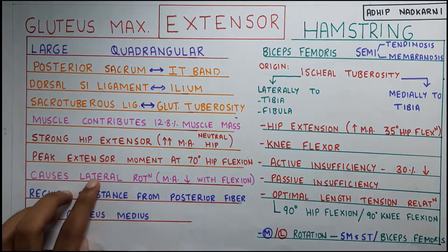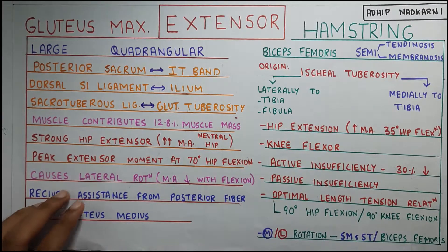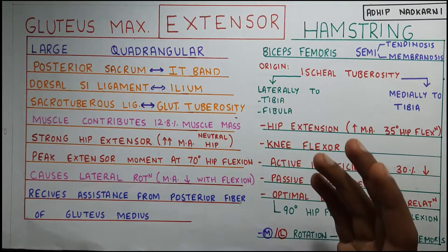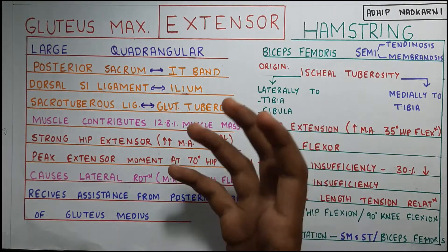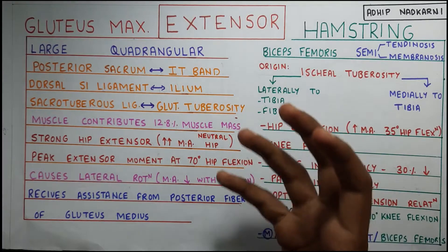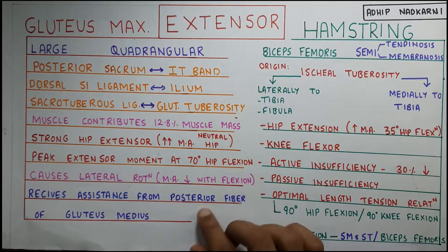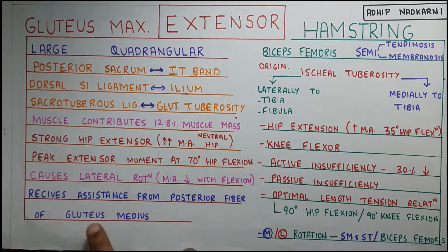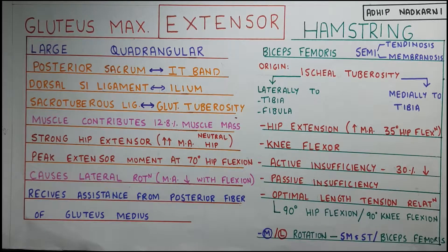Gluteus maximus can also cause lateral rotation. At flexion of the hip joint it has a very low moment arm to cause lateral rotation, but when it is in extension position it can create lateral rotation very easily because of the high moment arm. It also receives assistance from the posterior fibers of the gluteus medius, which is primarily an abductor but also helps in extension at the hip joint.